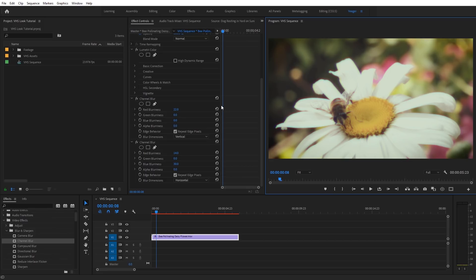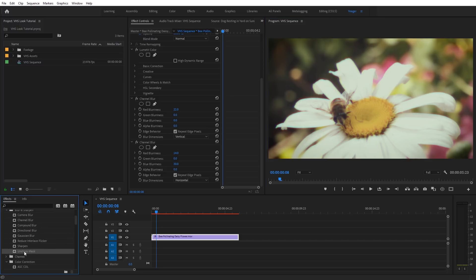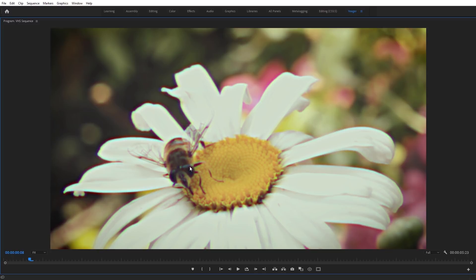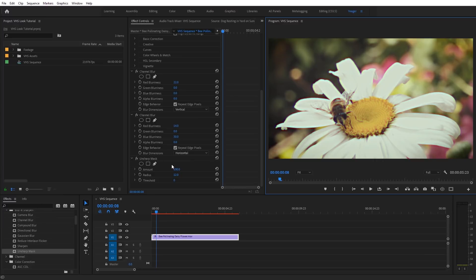Now we can add some of that sharpening I mentioned. Go back to Effects, scroll down to Unsharp Mask, and apply that underneath the second Channel Blur. Set Amount to 100, and for Radius set it to a fairly high value like 12. That really fringes and pops around all the edges. Because we initially blurred out our footage, we're not getting over-sharpening — instead we get an emulated fringe look that's really authentic for VHS. That's why I really like using Unsharp Mask to create that look.